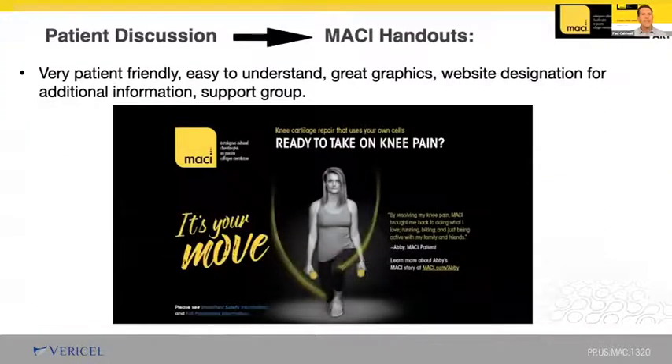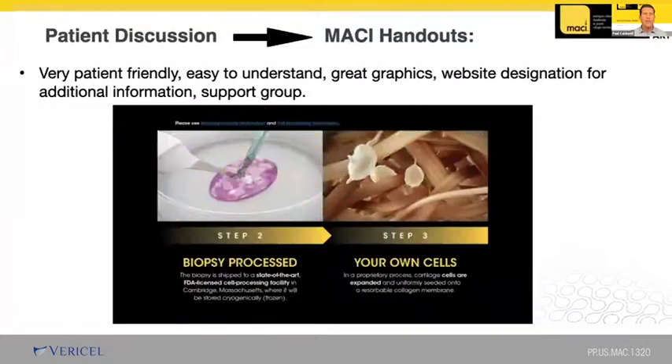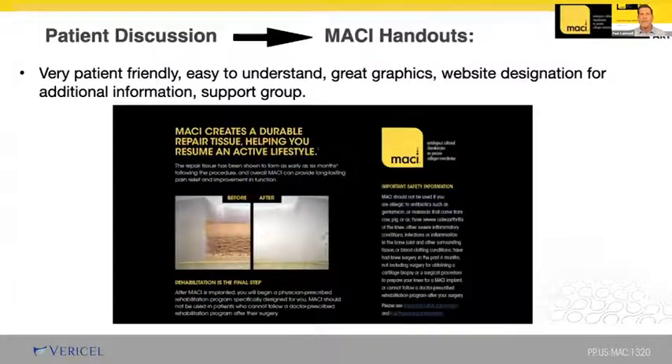One of my favorite aspects of MACI is the literature they provide to hand out to patients in the office. Many patients are stunned once they learn about their cartilage injury and don't always recall the details of our discussion. The MACI literature allows the patient to review on their own time and link to the website for more information. After they've read the literature, I offer a follow-up phone call to answer questions — it really makes a difference and builds confidence in the process.